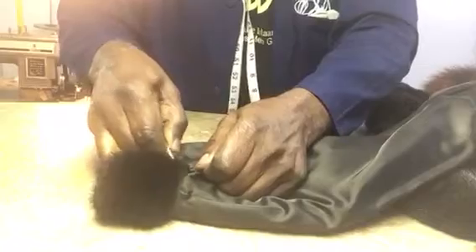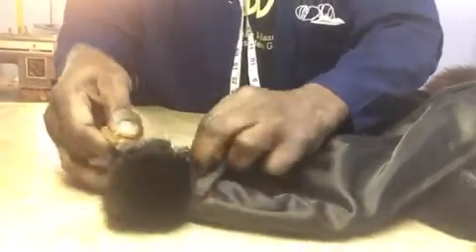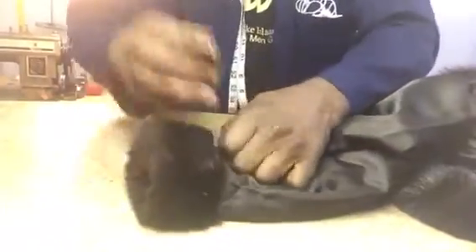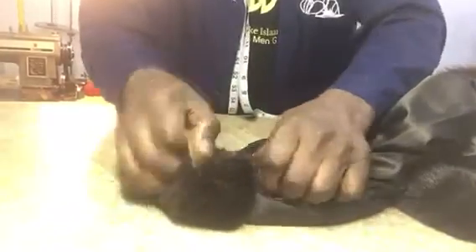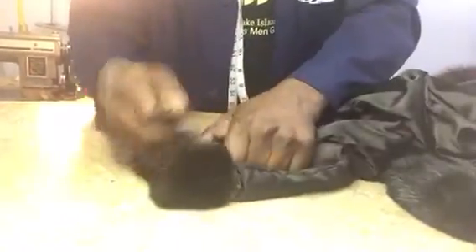I'm going to turn the sleeve inside out so you can see that. I'm going to have a fur razor and a knife, and I'm going to disconnect the lining from the cuff. Starting at the same line — you can get the same length — I'm going to go around the whole coat and open it up, disconnecting the lining from the fur cuff.